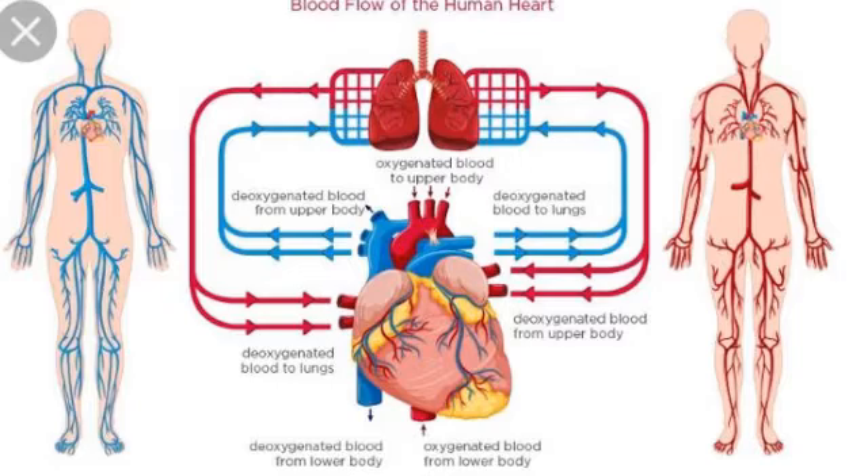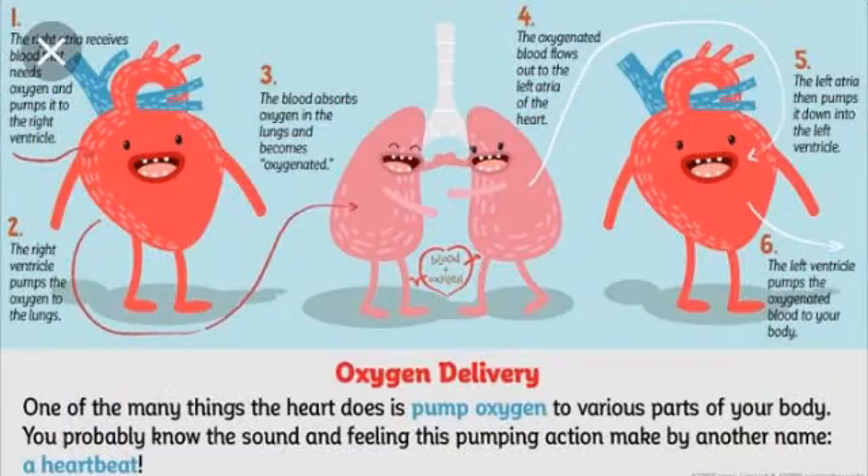Your heart is divided into two pumps which work together. Blood coming back from the organs and tissues of your body enters the right side of your heart, which then pumps it to your lungs.